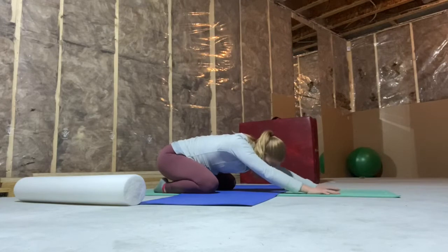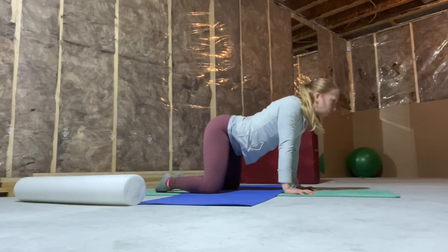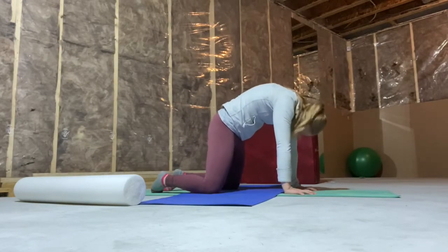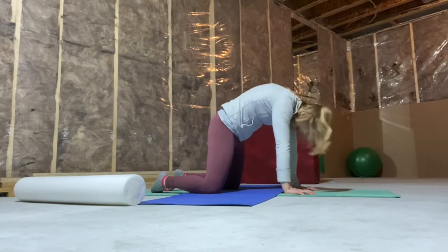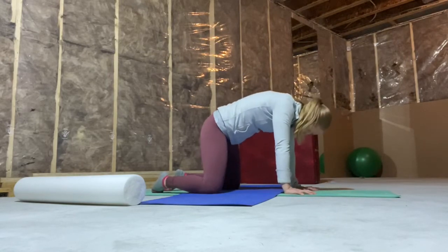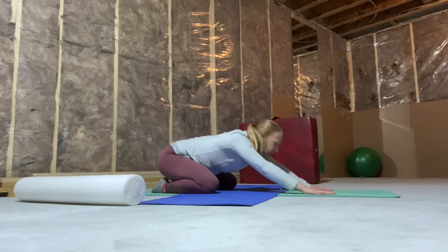Come back to center and roll up — we've got some cat-cows here. You're lifting up towards the ceiling and then rounding that spine. We're going to do three.